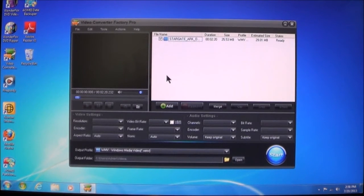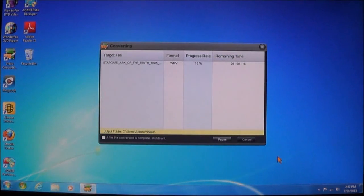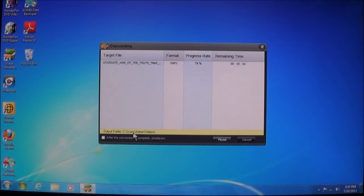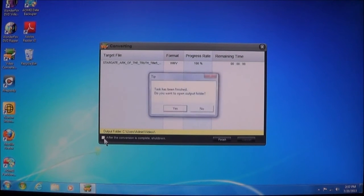Once you have everything set up — your profile, your output format which is the format you're going to convert to, and the location — click Start. It will give you the target file, show you the file, show you the format it's going to, how far it's gone, and approximately how much time it has left. Down here it shows where it's going to go. And if you want, you can check the option so that after the conversion is complete, it will shut down the computer. As you just heard, it beeped and let me know that it's finished.